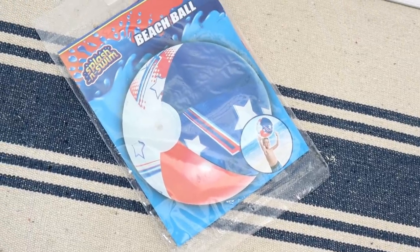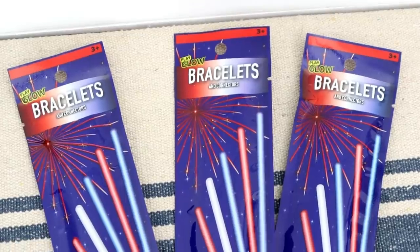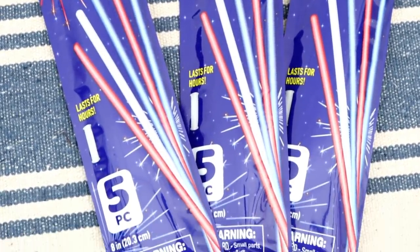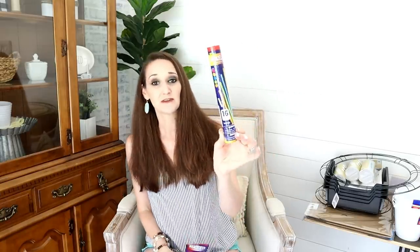We're going to a home with a swimming pool, so I found this cute 4th of July themed beach ball for the pool. Next are glow sticks, because whether you're at home or at a friend's house or going to a fireworks display, these are so fun when you're outside at night. I found these red, white, and blue themed ones with five in each. And then later I came across these — 16 in a pack for a dollar. So if you need a lot, grab these; if you only need a few and want something more patriotic, grab the red, white, and blue ones.